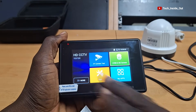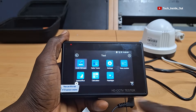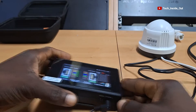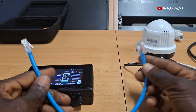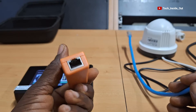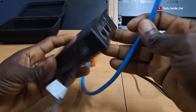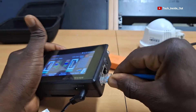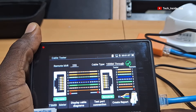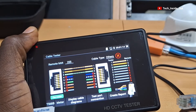Apart from testing CCTV cameras, you can use this device to carry out other tests like the RJ45 TDR test — a LAN cable test where you can verify which cable is not properly crimped onto an RJ45 plug. Let me use this network cable as an example. I'll connect one end of the cable into the adapter that comes with the tester, and then the other end goes into the tester. As you can see on the screen, it has checked as correct with all eight conductors indicating a true connection.